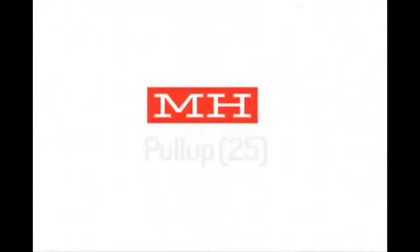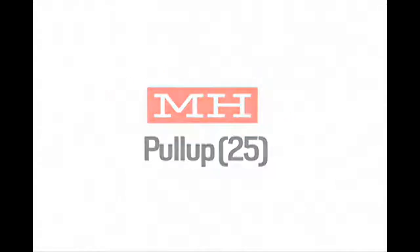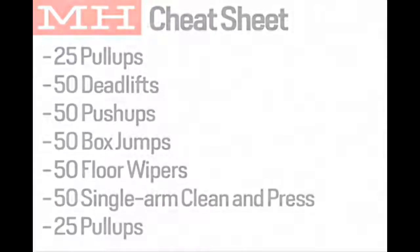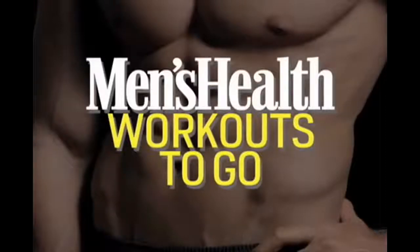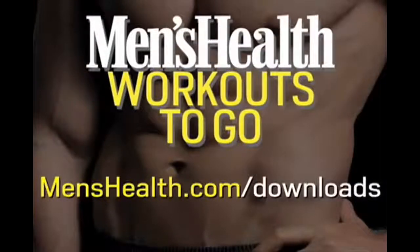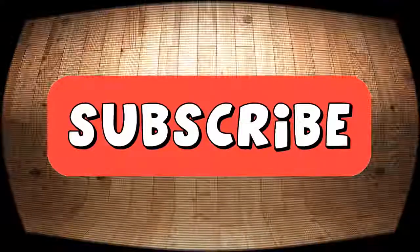Finish the workout with 25 more pull-ups. Now that you know the moves, use this cheat sheet during your workout. For more workouts to go, including free weekly downloads, go to menshealth.com/downloads. I'll see you next time.